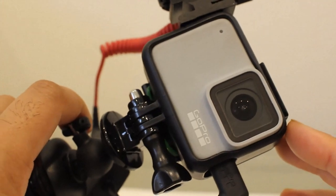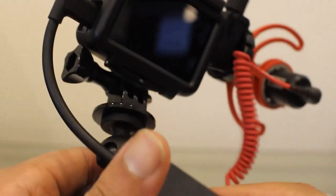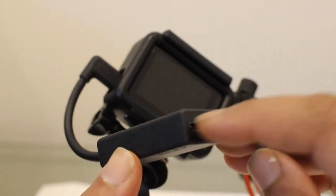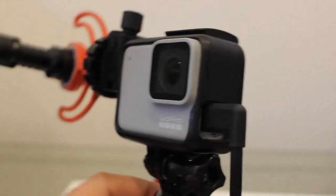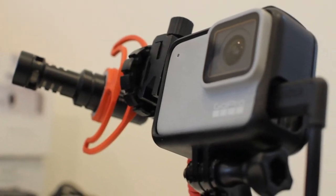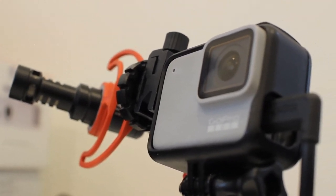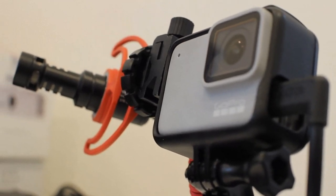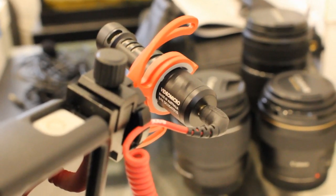It is a GoPro Hero 7 White with a Rode Video Micro, using the GoPro adapter which allows you to plug in any mic and also charge the GoPro at the same time. It's a pretty basic setup for doing still exhaust videos. I also included another mic in this video in case you wanted to drive around the track or street and get good audio.